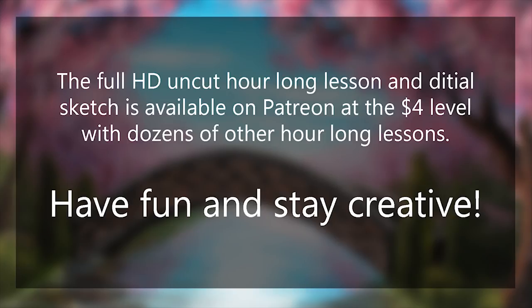Greetings and welcome to today's hour-long spring painting lesson. That is my cat, and it's already a little party here.